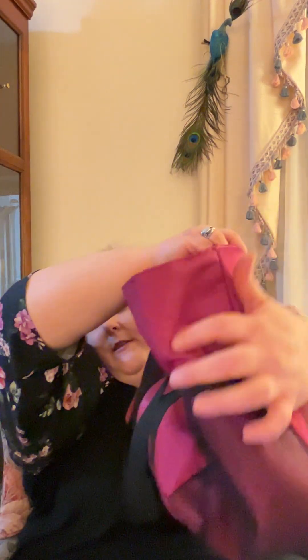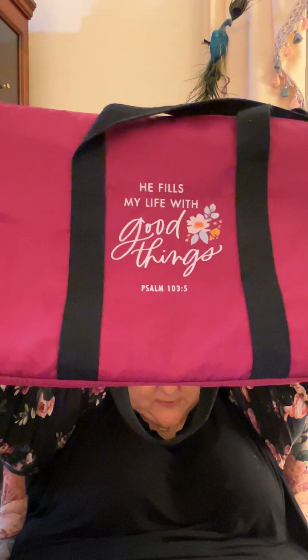It has little pockets on the sides where you put your water bottle in, and it zips closed. It has a nice little zippered pouch inside and a little pouch outside. It's a beautiful color and it has this beautiful picture and verse on it. It says, 'He fills my life with good things,' Psalm 103:5.